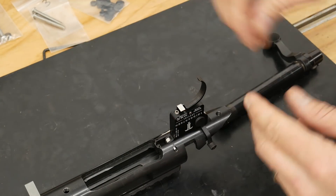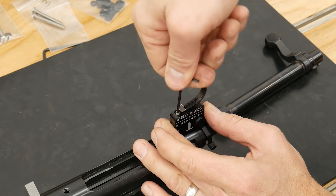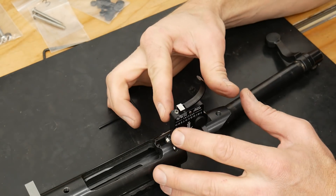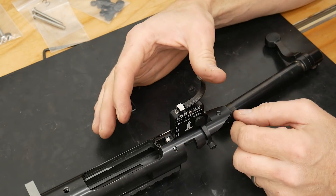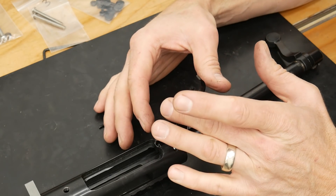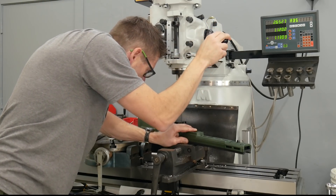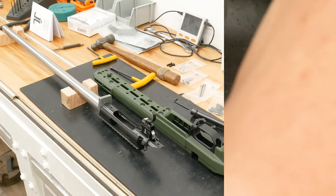Right here is our pull weight adjustment screw. We can use the included Allen key to increase the pull weight by tightening and decrease the pull weight by loosening. I'll have a separate video with the trigger scan showing how the trigger pull weight looks with the force-distance profile at different settings. So make sure you subscribe for that. I also took the Bravo chassis over to the milling machine and did a quick eighth inch hole drill on the trigger guard so that I could have quick access to the trigger adjustment screw.